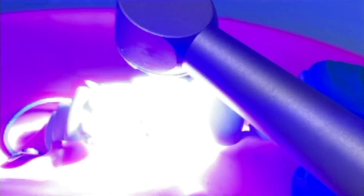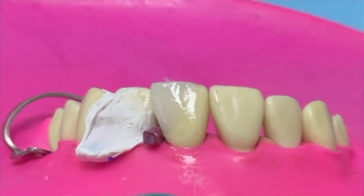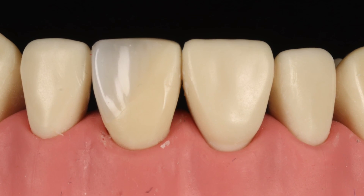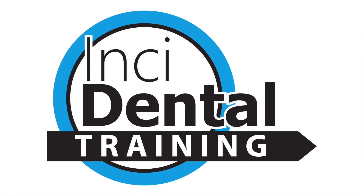We've finished the layering and that feels like a good point to end this video. I'm going to do a second video where I go through the polishing protocol that we used on that restoration to get the final result. Hope you join us for that, and thanks for watching.